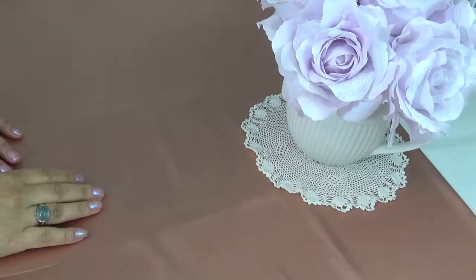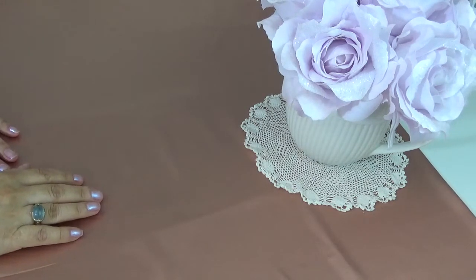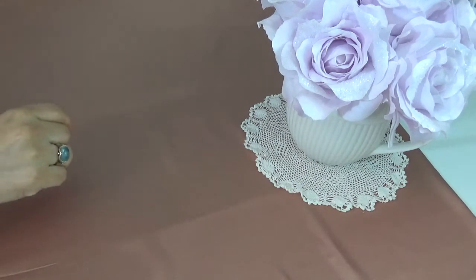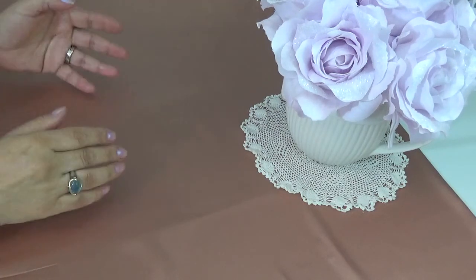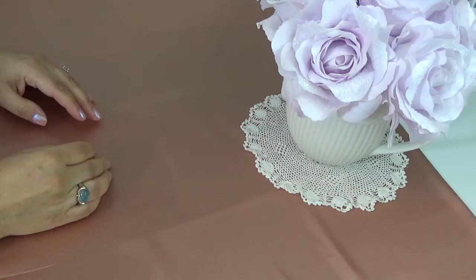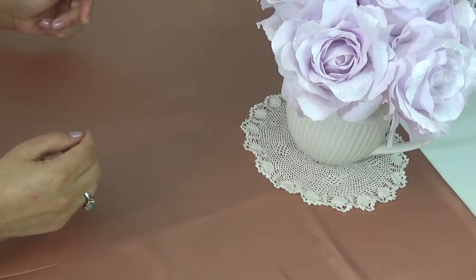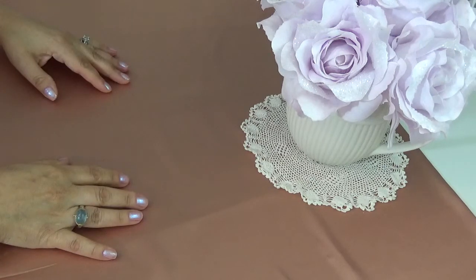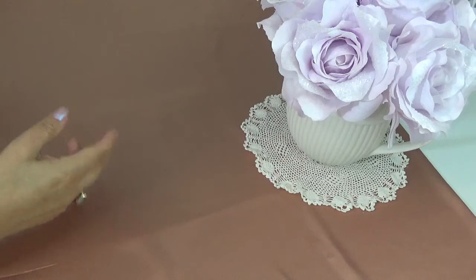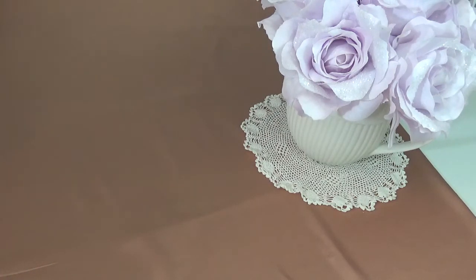Hi everyone, today I have a project share. Last week towards the end of my video, I showed a bag full of Christmas ornaments that I had purchased from a thrift store. The bag was a ziploc bag full of probably a little bit over 20 ornaments, and I decided to use them and decorate them in the shabby chic style. So here is my take on those ornaments.